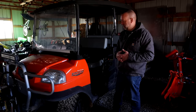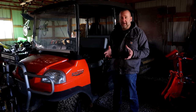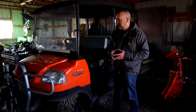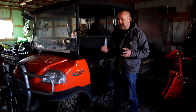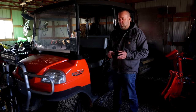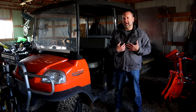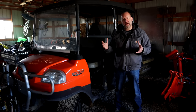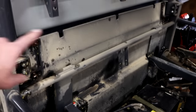Up to this point I had everything just plumbed and hooked up temporarily as a proof of concept — I wanted to make sure everything worked as I expected before permanently mounting anything. The fuel was circulating, everything looked great, and when I turned the key over to start it, the engine fired up almost immediately. Then I had to figure out where to permanently mount everything, which was not easy. Instead of just talking about it, I'm going to grab the camera and walk around to show you what I did.